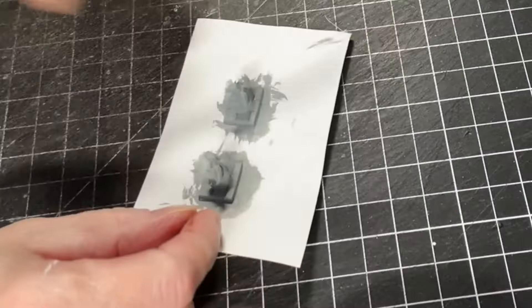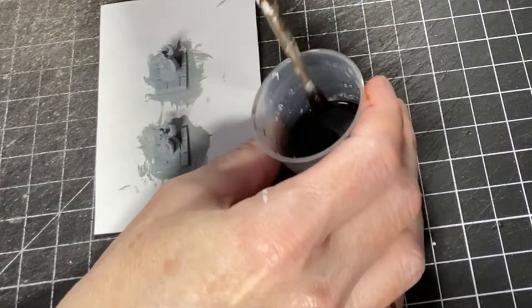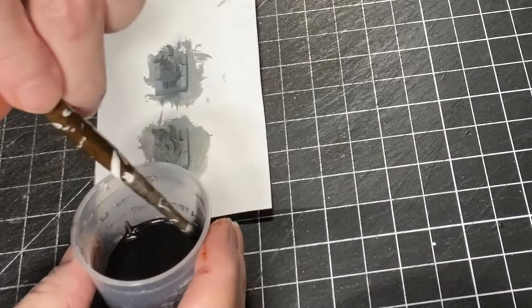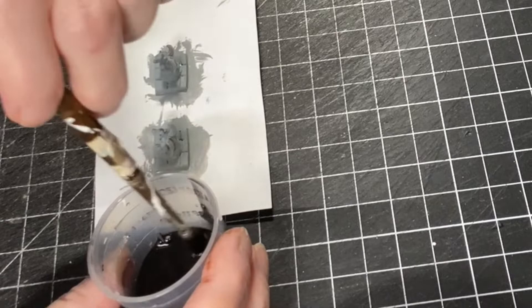Now I'm going to take a black wash that I made from a little bit of paint, a couple drops of dish soap, and a lot of water. I just mix it to the consistency I like. As you can see, I just pull it up the sides and it just drips down — that's kind of the consistency you're looking for. You don't want it real thick.